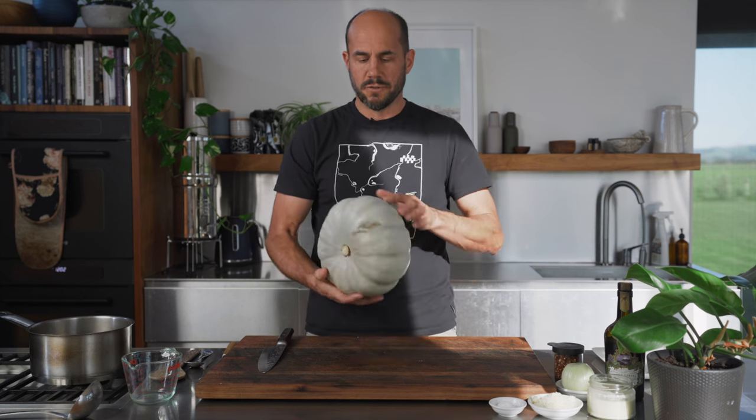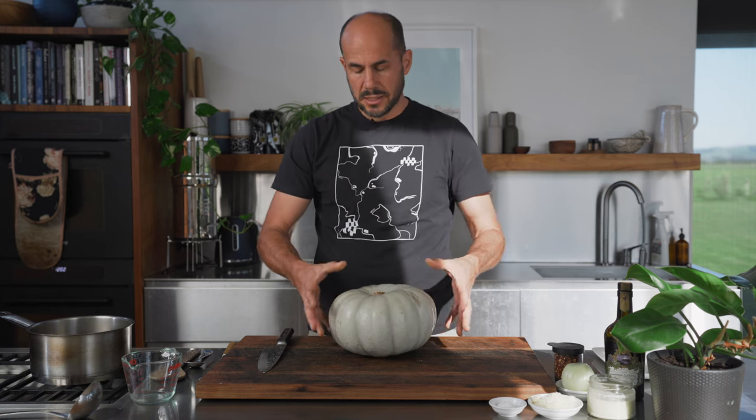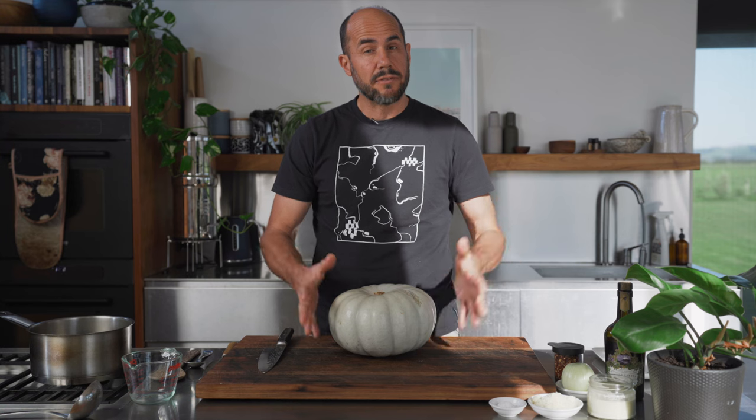Hey team, today I'm going to quickly show you how to break down a big, beautiful grey or Geraldton pumpkin. Now these pumpkins, whilst they're great value, have a really hard grey skin, and that can be difficult to get through. So I'm going to show you how to prepare this pumpkin nice and easy.